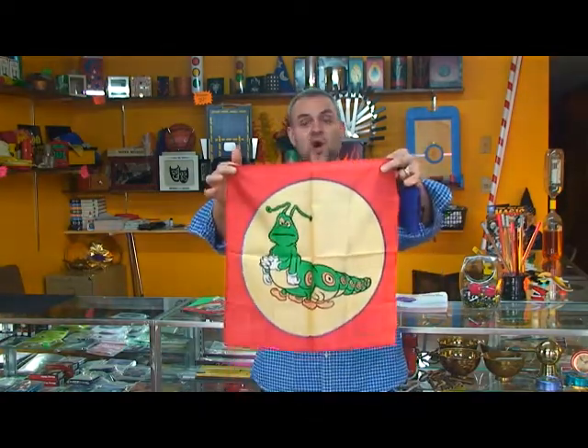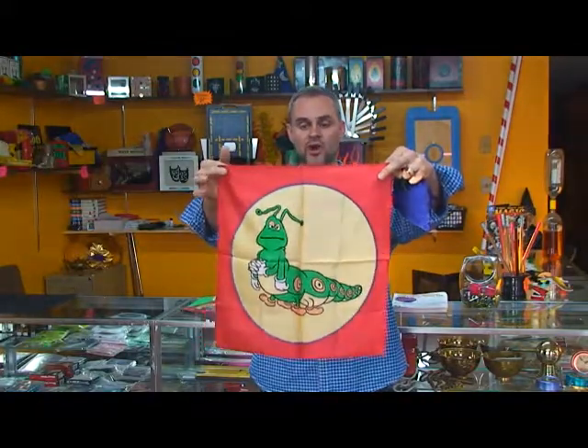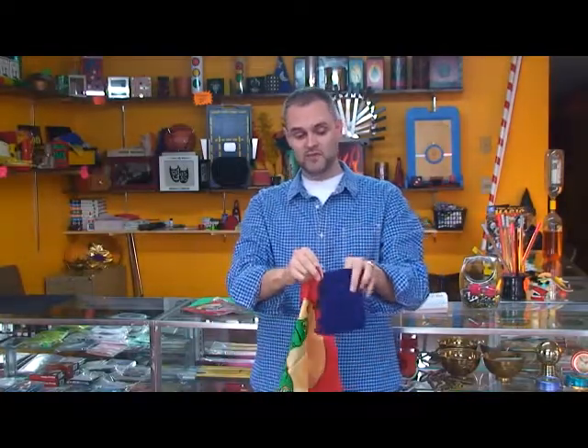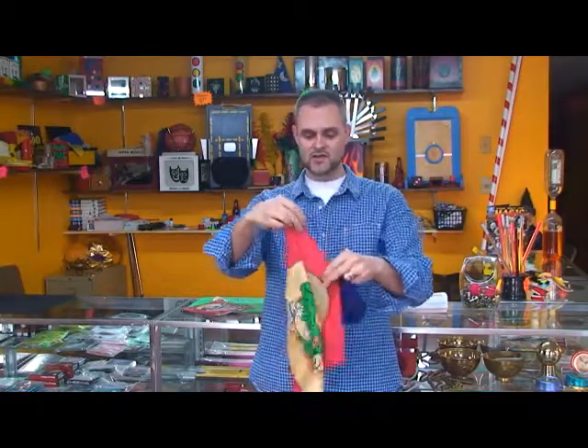This caterpillar silk routine set also comes in the large version. And so if you are working on a bigger stage, or if you just like the larger version, it still works with the miniature tote bag. You can show that one empty and then do it like this.